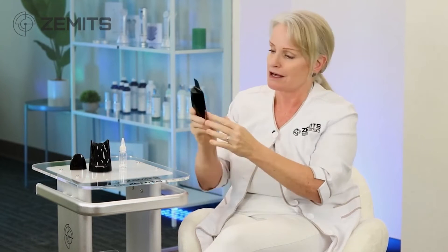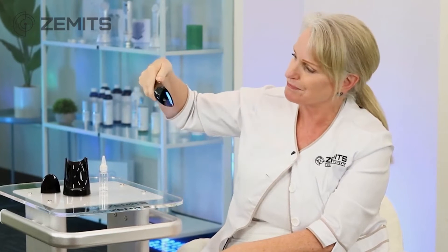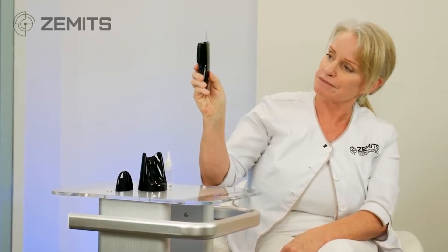So easy. A long hold turns it on and you're ready to go with all the different options: clean mode, extraction, nutrition.